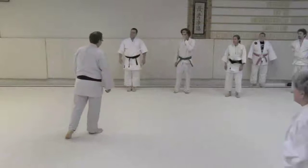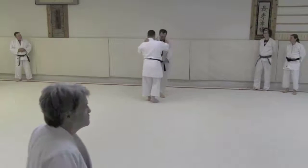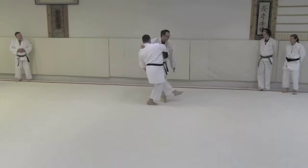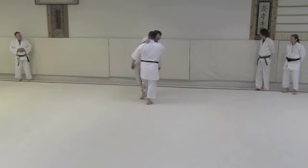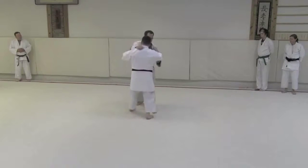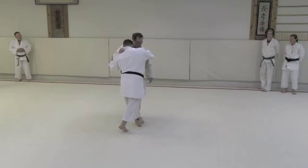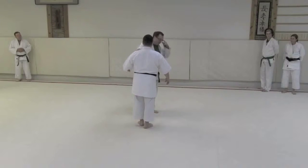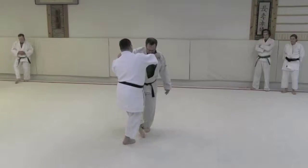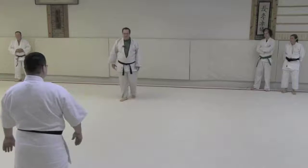Play a couple more rounds of that, and here's another hint. Pay attention to make sure not only is your foot turning out, but imagine there's a ball of gum stuck under your foot and you're trying to scrape it off on the mat — because you don't want to grab this guy's leg up high, you get less leverage. You want to sweep right at the foot-ground intersection. The best way to remind yourself is to think: scrape the gum off the bottom of your toes.